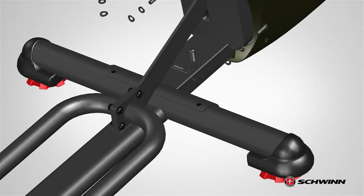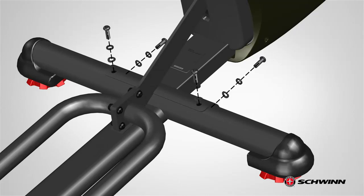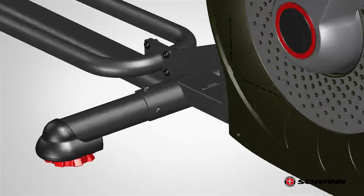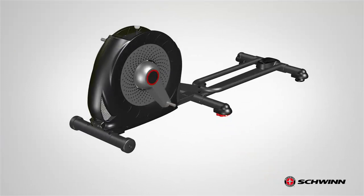Next, secure the front of the rail assembly using the previously removed hardware. Place the curve washer first, followed by the lock washer and screw. Insert the screws from the previously removed holes matching the frame and stabilizer holes. Fully tighten the screws using the provided 6 mm Allen wrench. Tighten all hardware and repeat these steps for the opposite side. Step 2 is now complete.